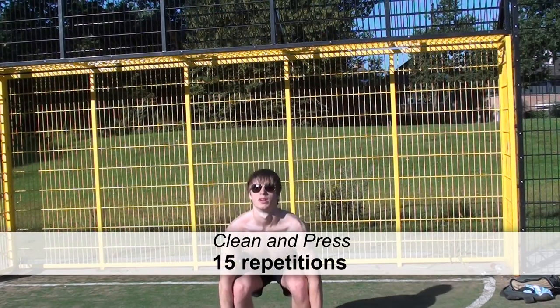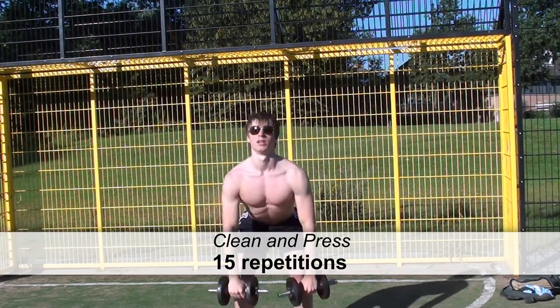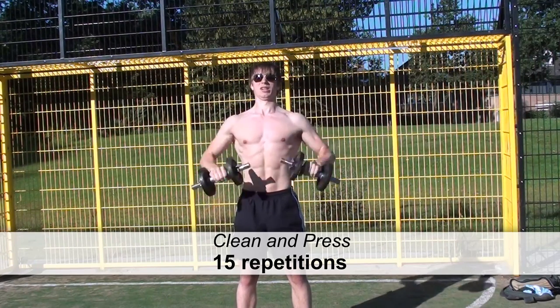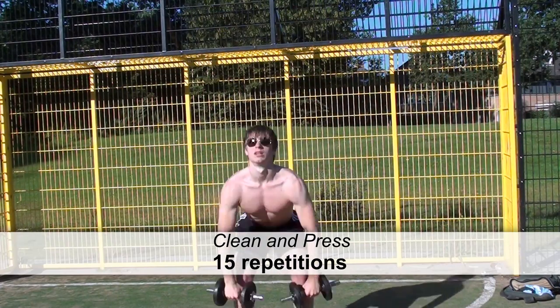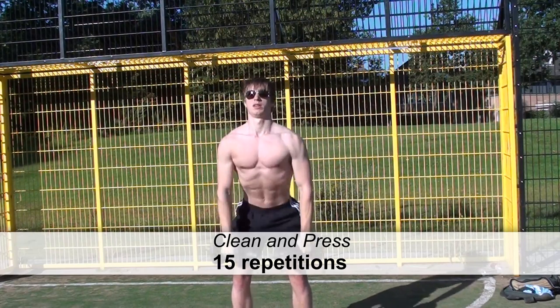The clean and press is pretty difficult to perform if you are using very light weights, as I am doing here. You are probably going to use lighter weights than you can handle for this 300 workout routine anyway, so try to perform the proper technique — though with light weights this is pretty difficult to do.